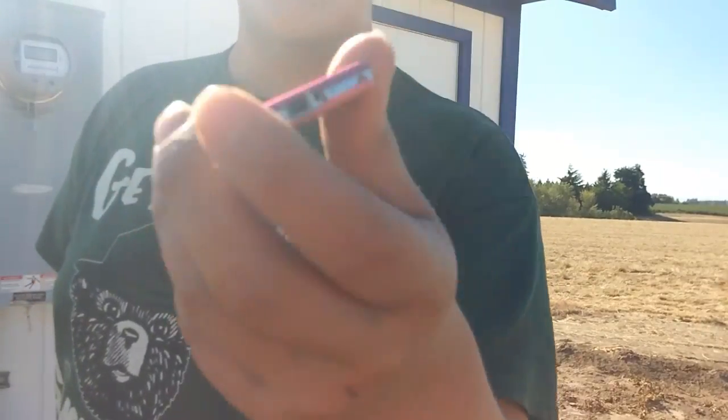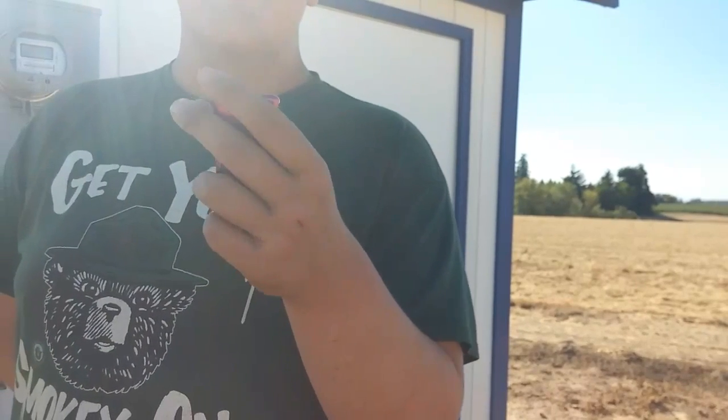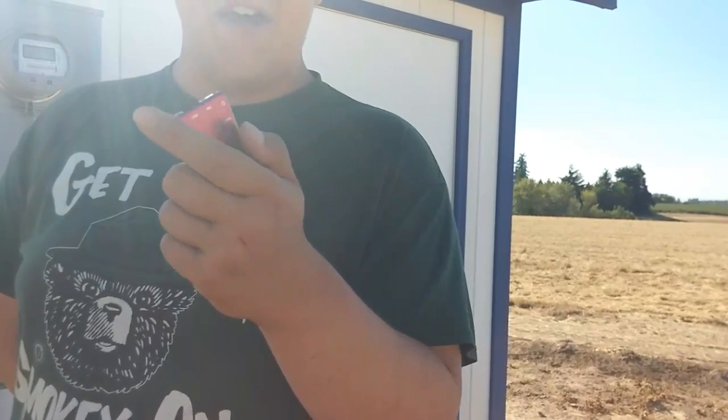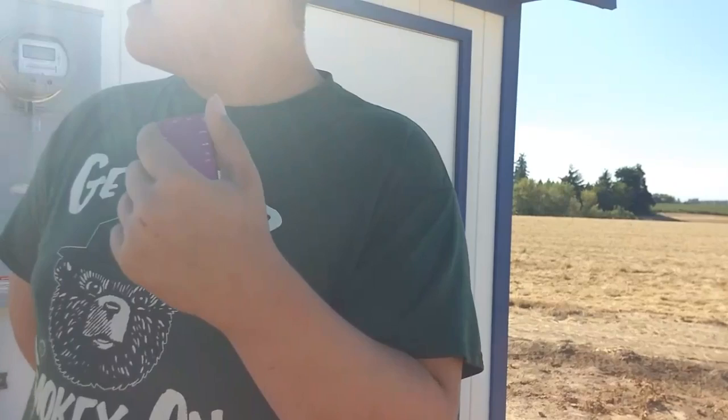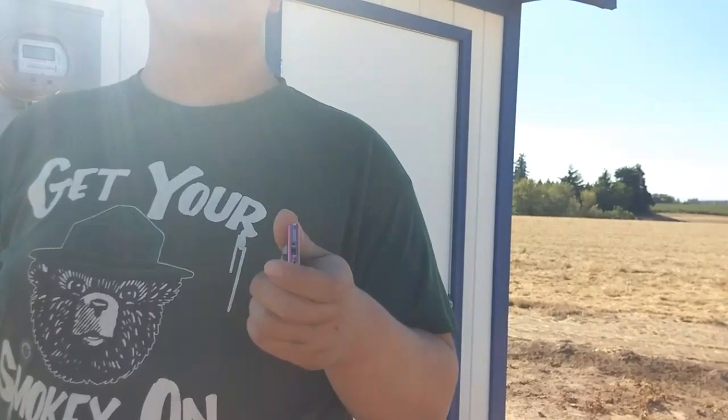It was pretty hard to smash, but today I'm going to be smashing this digital MP4 player. Like the Game Boy, it does not work — it's non-functional. It didn't come with a plug, so we can't find a plug to plug it in and charge it.